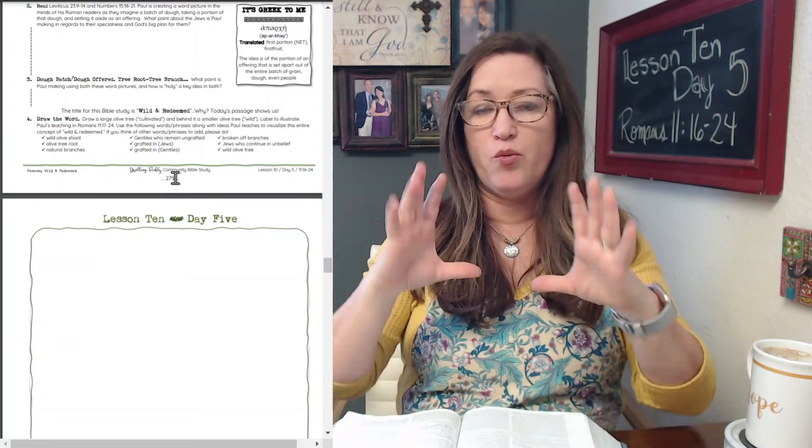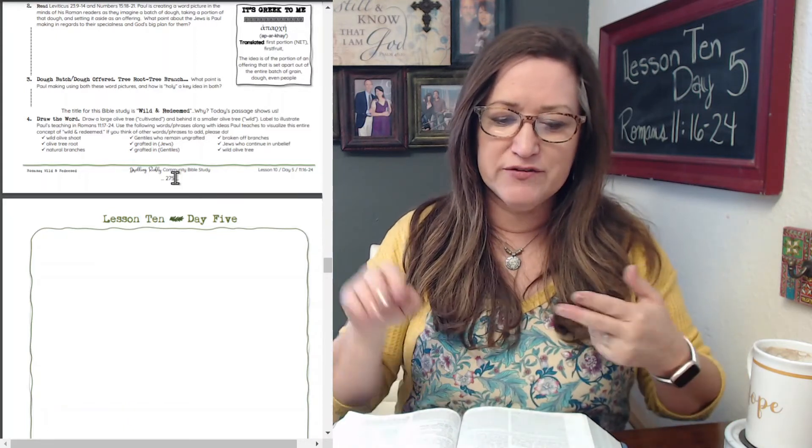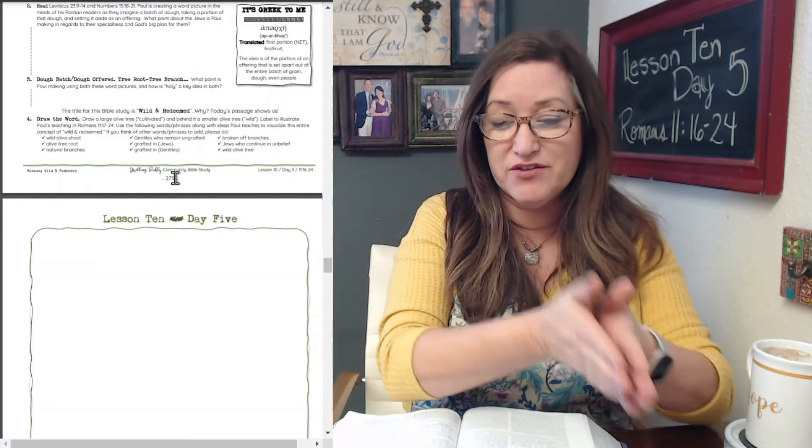In the forefront of your drawing, draw a full cultivated olive tree. In the background, off to the side, picture a wild uncultivated olive tree. You might want to watch the video at this point to give yourself some ideas. You can even do a Google image search, or use the tree on the front cover of the Bible study. Label the following: the wild olive shoot, the olive tree root, the natural branches, the Gentiles who remain ungrafted, the grafted-in Jews, the grafted-in Gentiles, the broken-off branches, the Jews who continue in unbelief, and the wild olive tree itself.